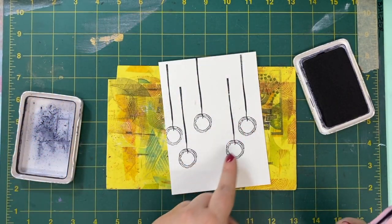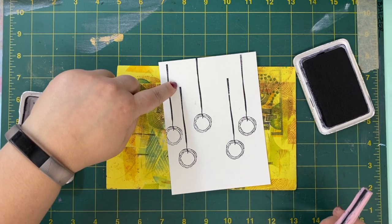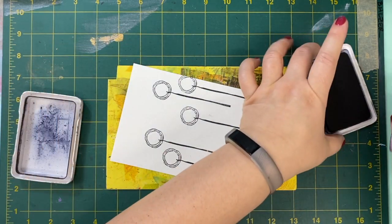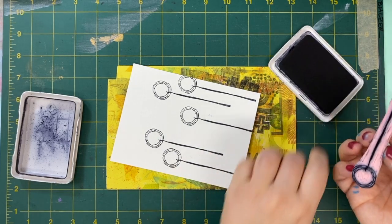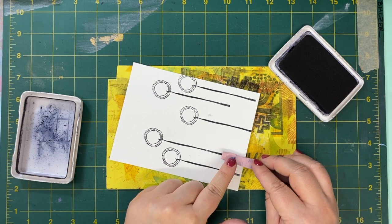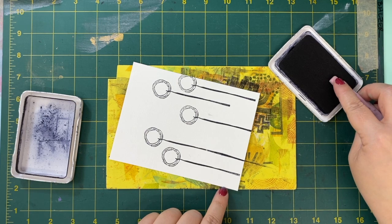You can see that I've stamped my Christmas ball at several different heights, but that means that some of the stem or string is not quite the right length. So what I'm going to do is ink up the end of this stamp, and I can see where the end of this is and where the end of this is, and I can match them up and create a continuous line.